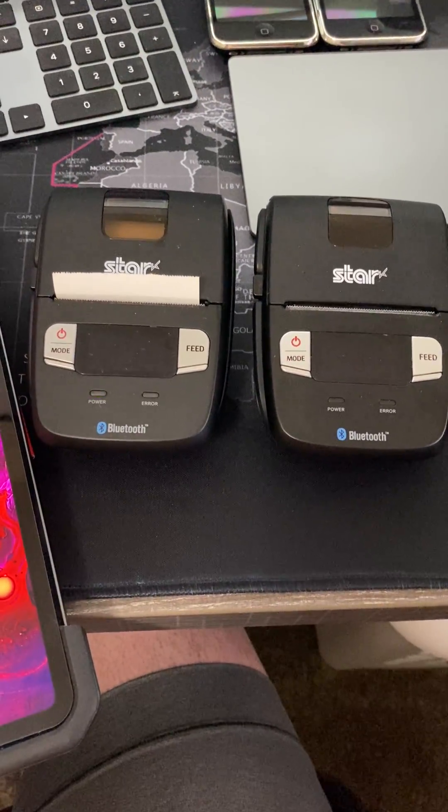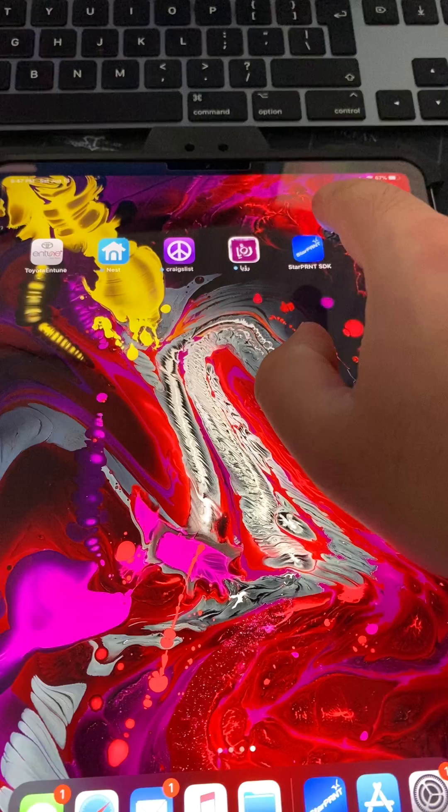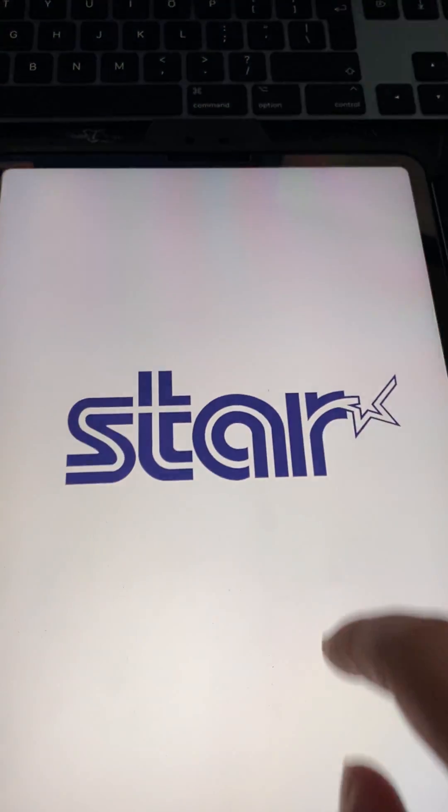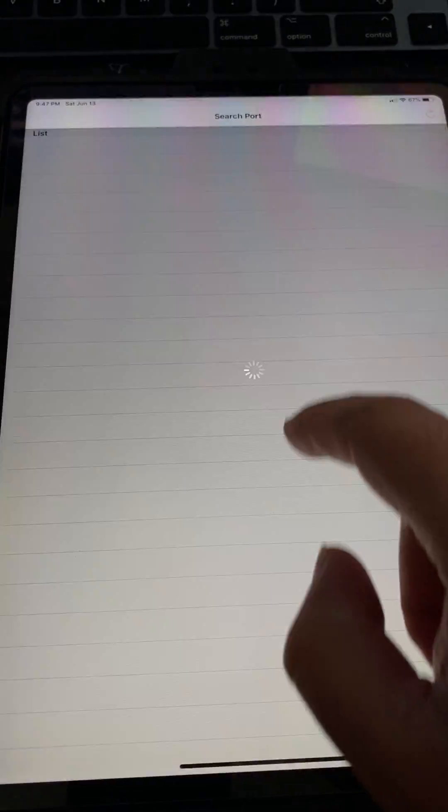I have two of the same Star printers. I'm using an 11-inch iPad Pro. There is your SDK, and there is the printer. We're going to choose Bluetooth Low Energy.